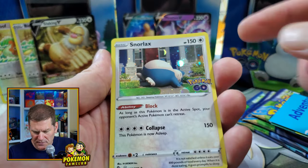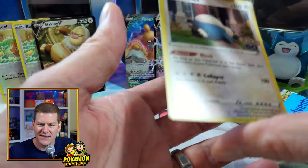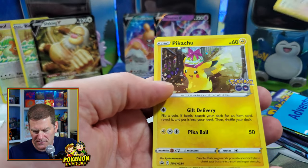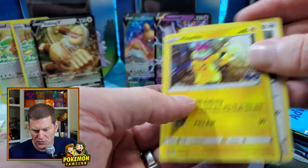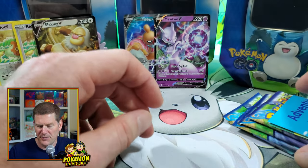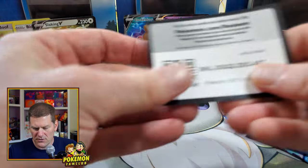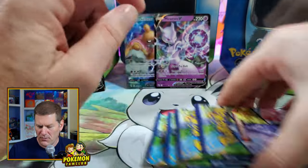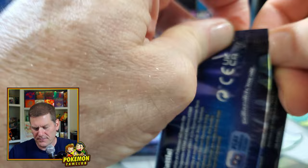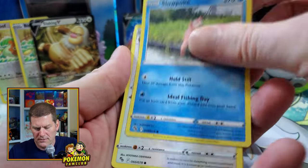Let's dive into the Snorlax tin. The corners are completely destroyed on mine — I don't think I did that pulling them out; it probably happened when they were put in, which is why I don't like how they pack these tins. We got the same Pikachu promo — would have been nice if they mixed it up with a few different promos. Here's the GO codes, same stickers, and four packs.